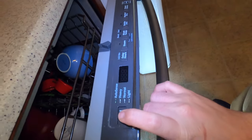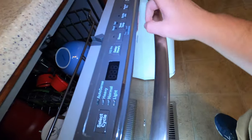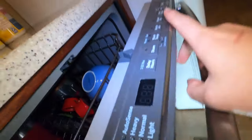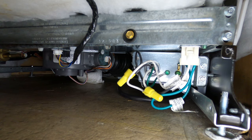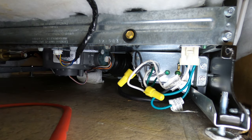Bearded Appliance Repair here with a quick diagnosis video on this dishwasher. We have a dead display and we're going to find out why. A couple things to check: make sure you've got power to it, and then we're going to check power up to this control panel to see if we need the control panel or the control board for the repair.